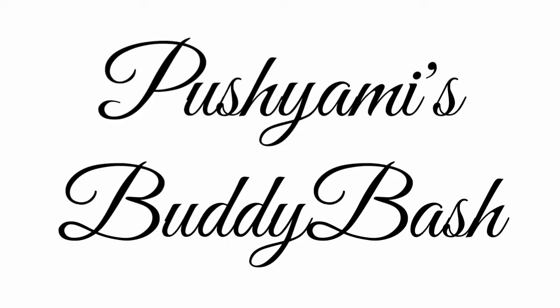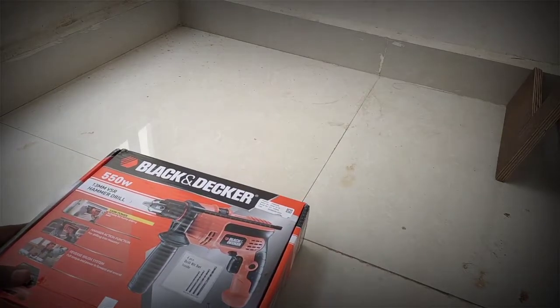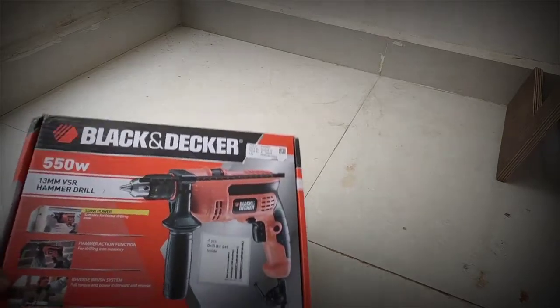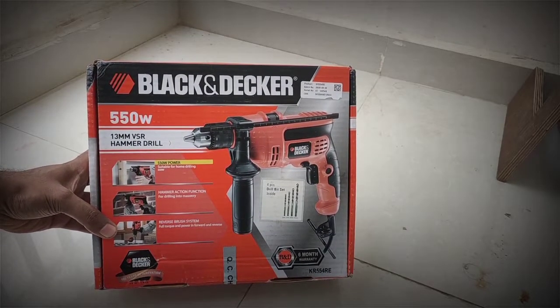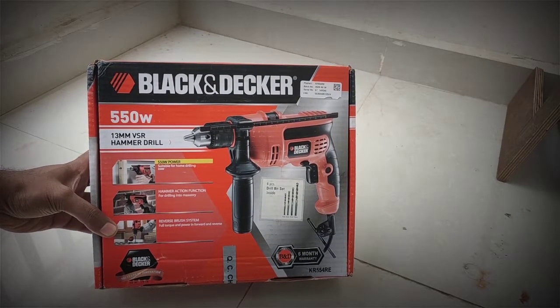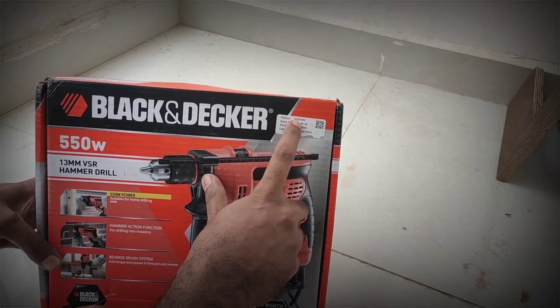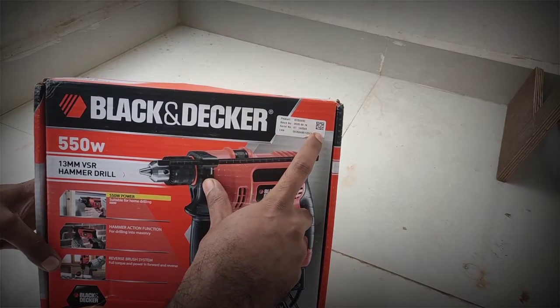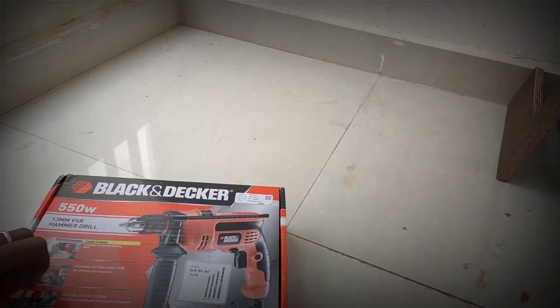Hello buddies, welcome to our channel. Today I have received this drill — this is a 13mm Black & Decker hammer drill, 550 watt. The product code is KR 554RE, and this is a hammer drill.